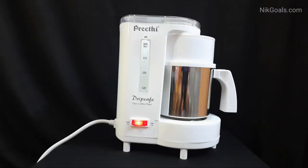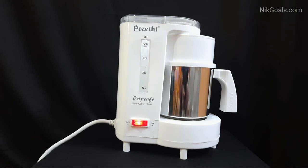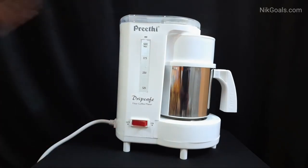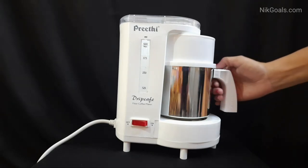Then we can switch on the coffee maker. You can see the LED light is lit on. The coffee filtration process has started and you will have to wait for 4 to 5 minutes for 250 ml of coffee. It is having accurate temperature control. It is safe to use and the best part is you can instantly make filter coffee. We have switched it off and our filtered coffee is ready to serve.